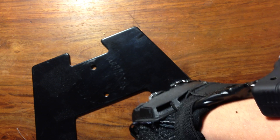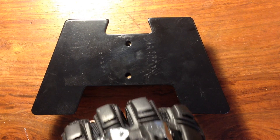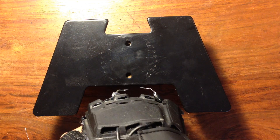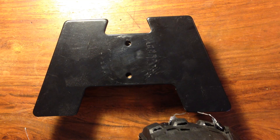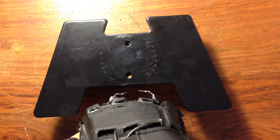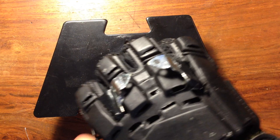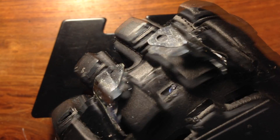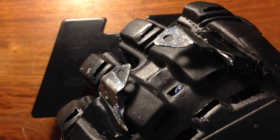Let's see what happens when I try shocking this metal. It looks especially cool when you slow it down.